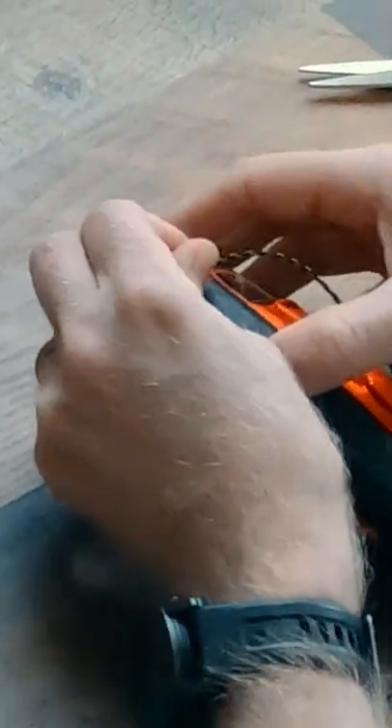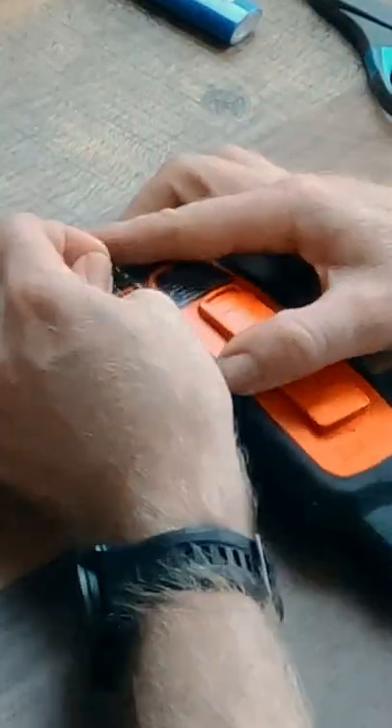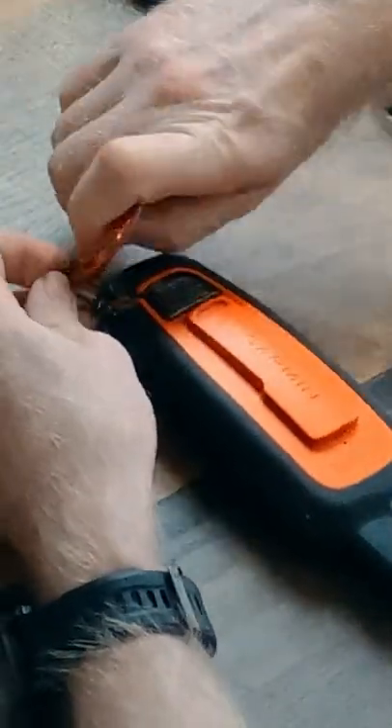To prepare my radio or communication device for mounting to my pack, I first find the slot in the back and tie a small loop of cord using a double fisherman's knot. I then attach a carabiner that is big enough to handle with gloves.